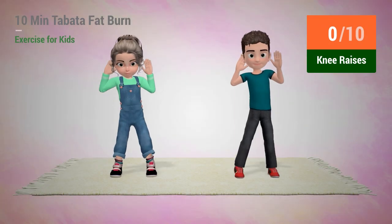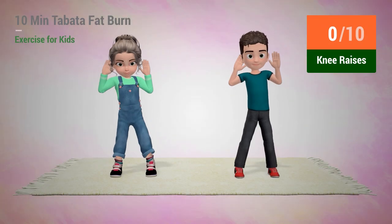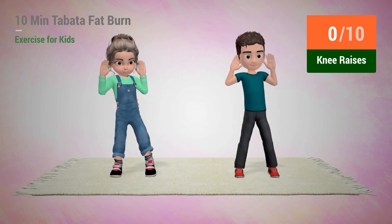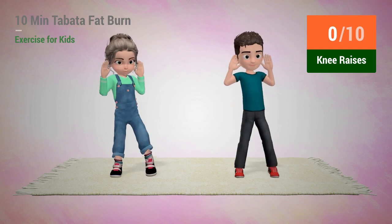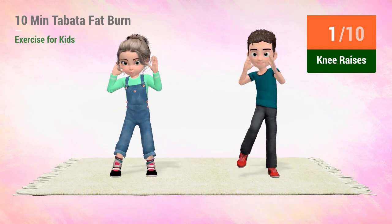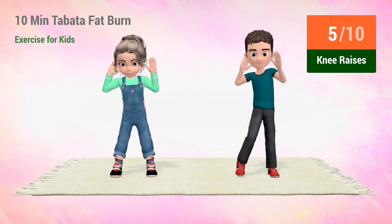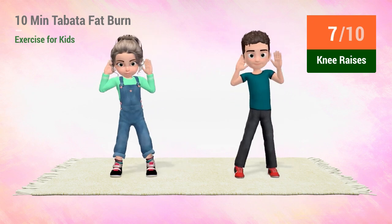Up next: Knee Raises. In 5, 4, 3, 2, 1. Go! 1, 2, 3, 4, 5, 6, 7, 8, 9, 10.